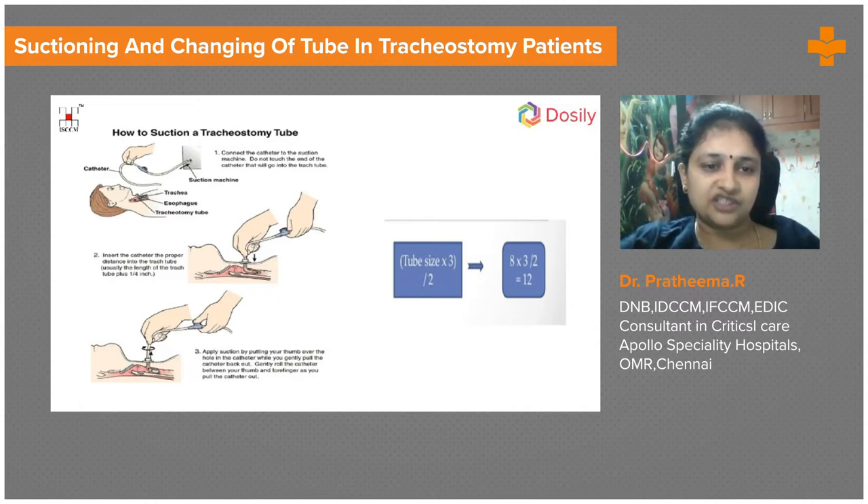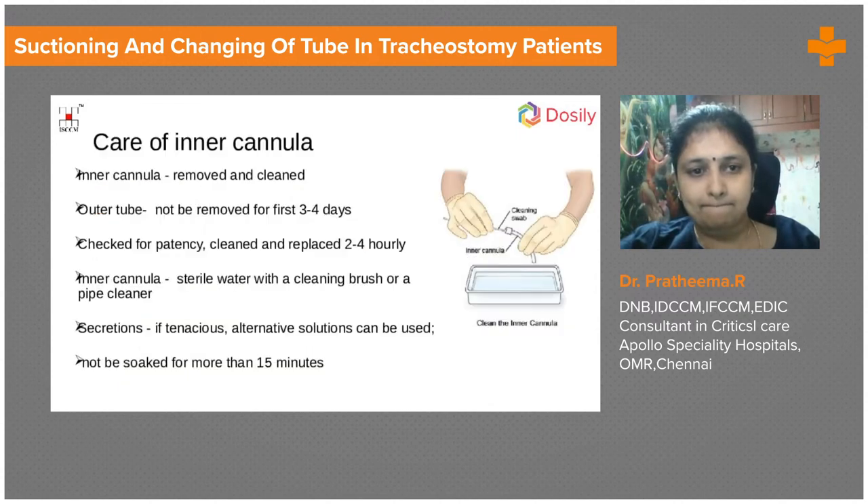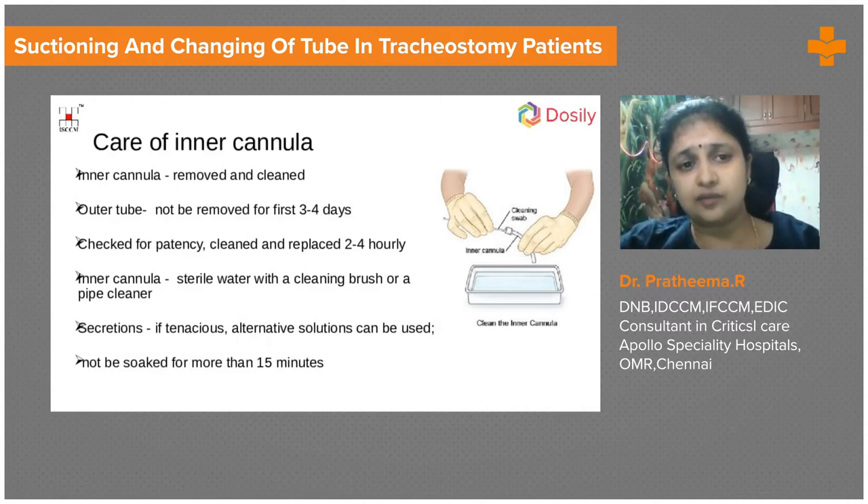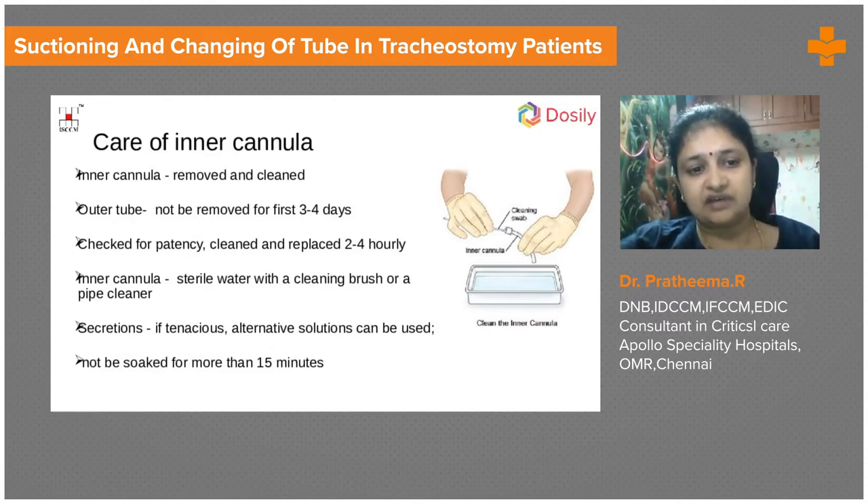After suctioning, we remove the inner cannula and perform a good suction. We must document the secretions: whether they are thick, mucoid, or purulent. If suction frequency is increasing, we need to ensure secretions are not too thick and assess whether the patient needs humidification. These findings must be evaluated and documented each time.